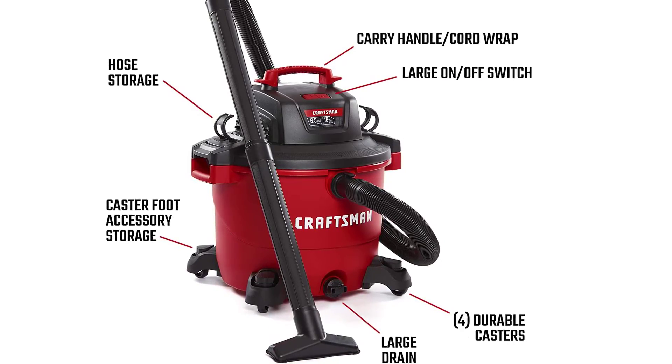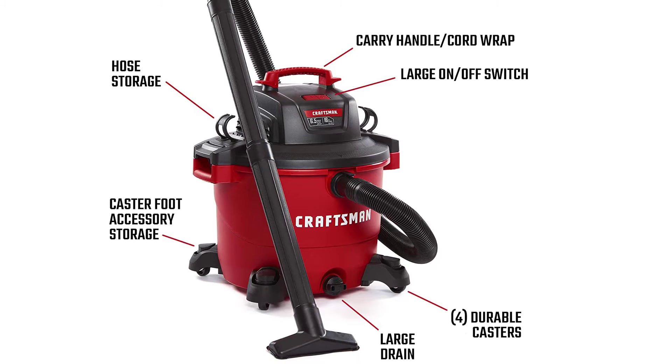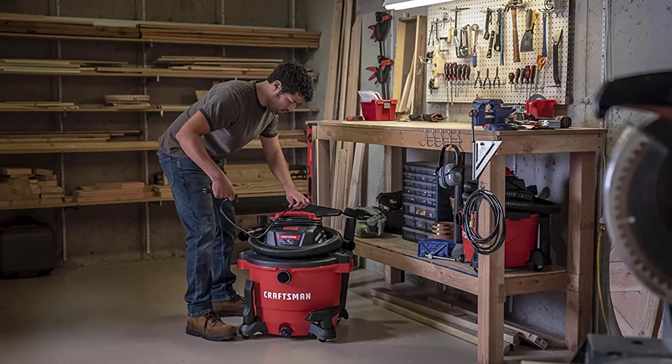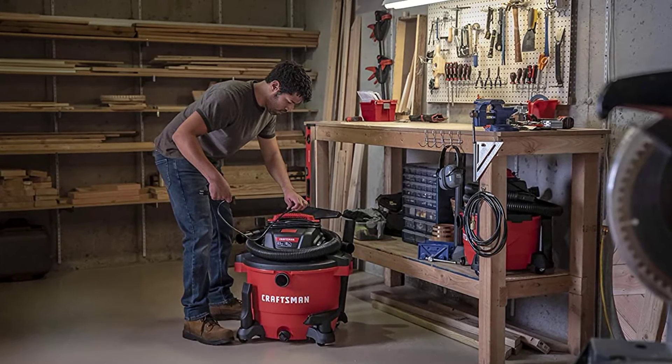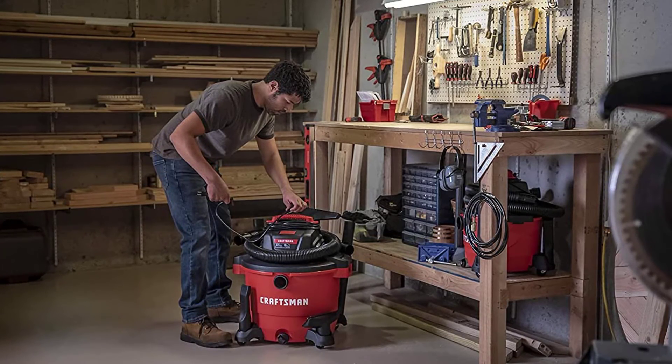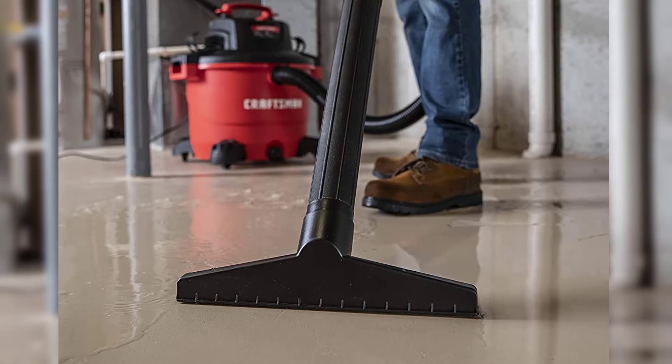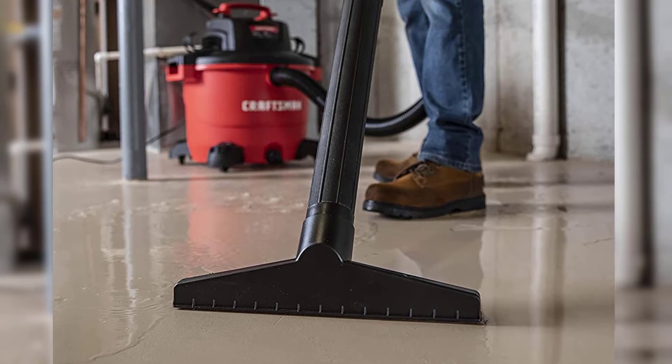Next, you can also clear off leaves or dry your pet with the blower function that you get with this cleaner. We like the flexible hose that lets you rotate at a complete 180 degrees. It makes working around any workshop or construction site a breeze. What's more, it's good even for blowing leaves and grass clippings thanks to the rear blowing port.